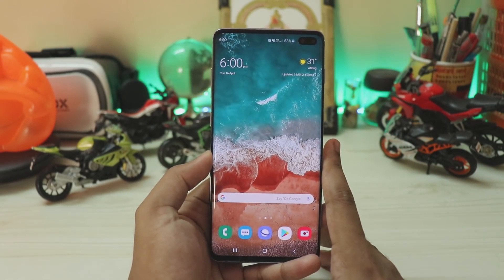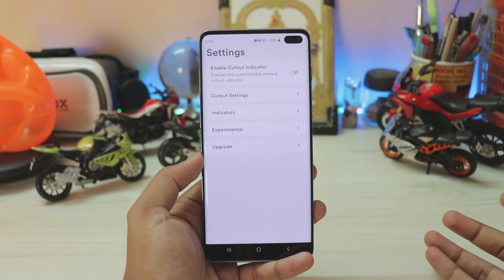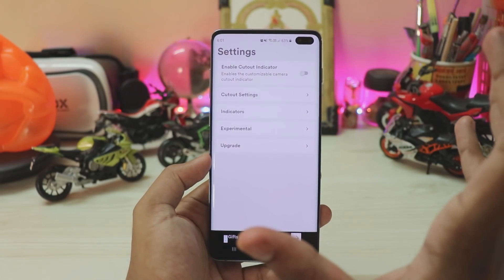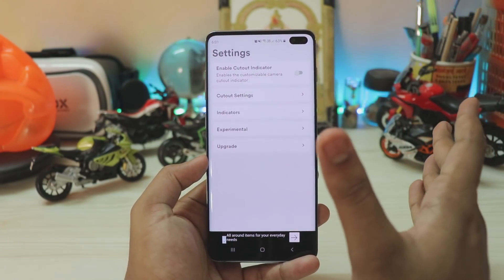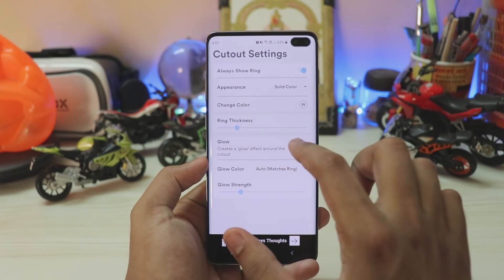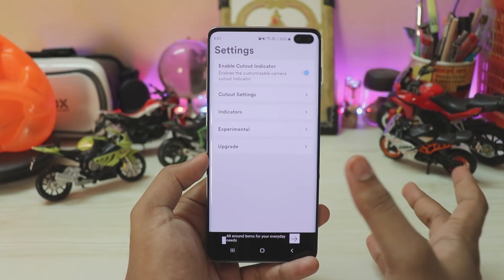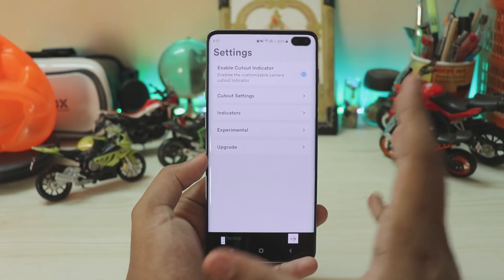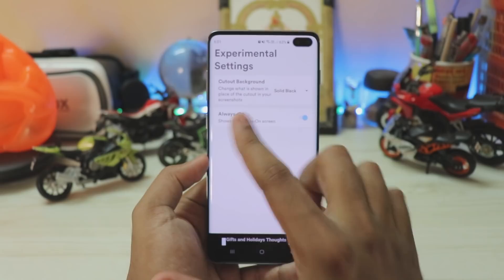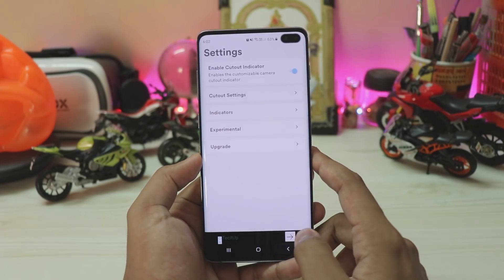Edge Lighting Plus doesn't have battery indication support. For those who need that, I found another well-optimized app called Arc Lighting. This app doesn't need notification access to show battery indication — it just needs the app overlay permission. In the cutout settings you can set it to glow or use a sharp cutout style, and choose colors. This app is not bloated like the previous one and is much easier to navigate. You can also go to Experimental and turn on Always On.